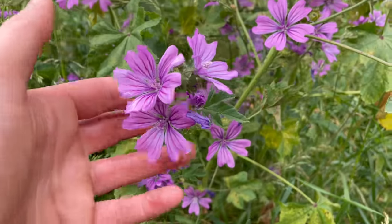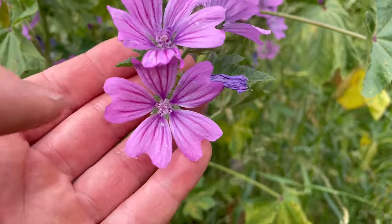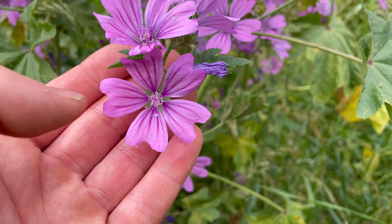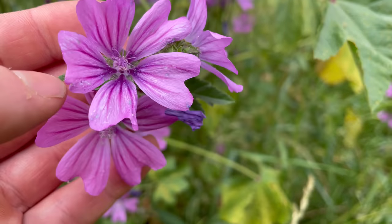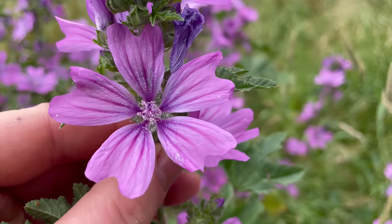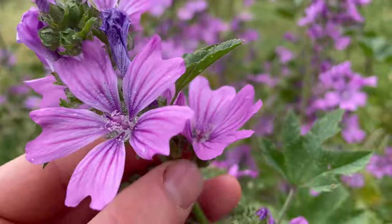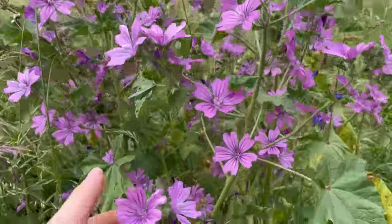They have quite distinctive looking flowers which are a light pinky purple colour with darker purple veins. They have five petals, the petals are notched, and the petals have a gap between them. The whole plant is quite mucilaginous, so it's quite good to use as a thickening agent, especially the roots.